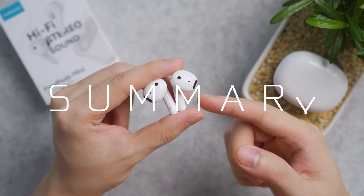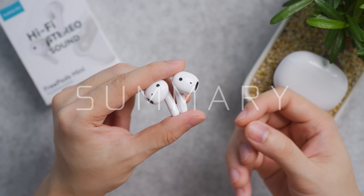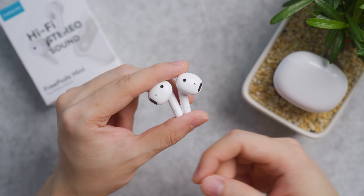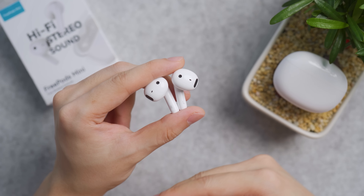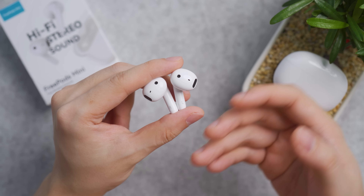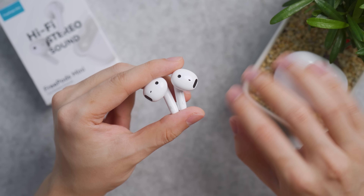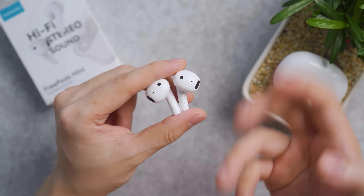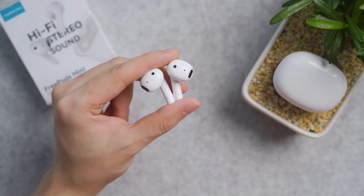Earphone style earbuds like this have their own benefit because you are aware of your surroundings — you are better prepared to face incoming traffic when crossing a street, you don't want to get hit by a car. Or if you're in a park jogging across a beautiful scenery, you don't want to get hit by a bike coming up behind you.